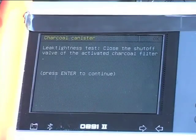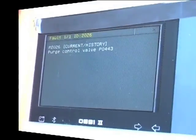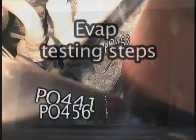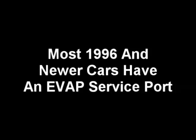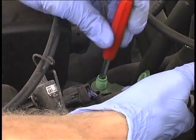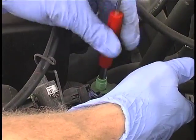Some of the most common trouble codes confronting technicians today are related to a leaking condition in the EVAP or Fuel Vapor Recovery System. First, locate the EVAP service port. Most 1996 and newer cars have one and it usually has a green cap. Remove the Schrader valve using the tool provided. Note that the Schrader valve has left-hand threads and must be turned clockwise to remove.